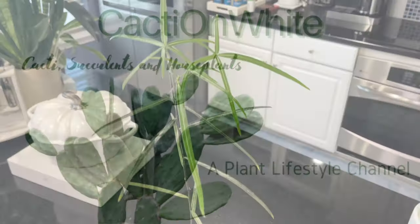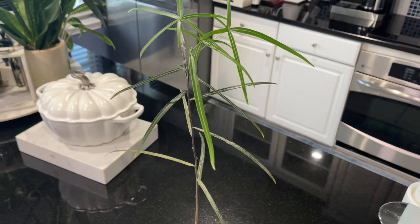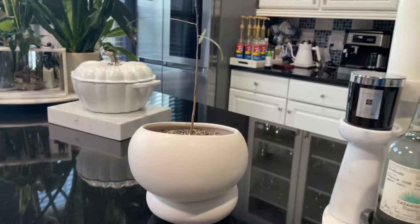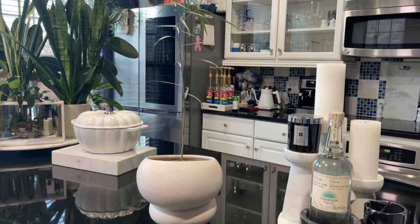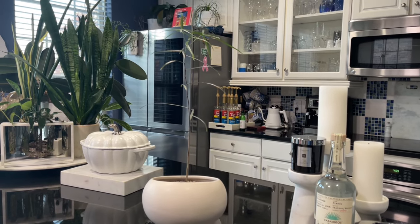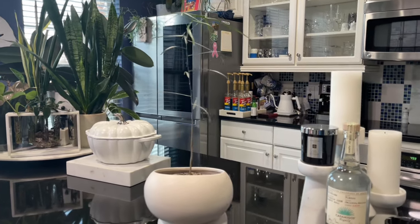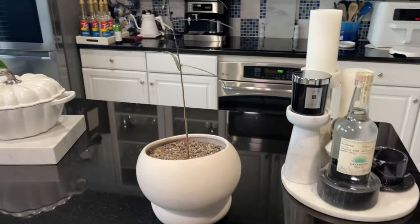This is the Australian Bottle Tree and I've wanted one of these for a while. I really wanted to have it as a bonsai, so I found one for a good price. It's quite young but I wanted to share it with you guys.